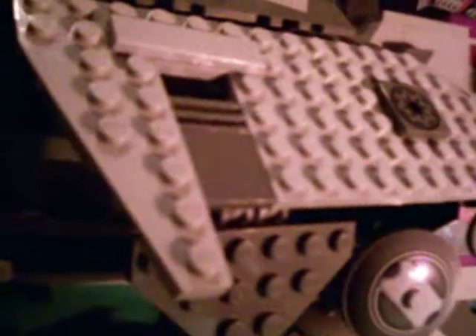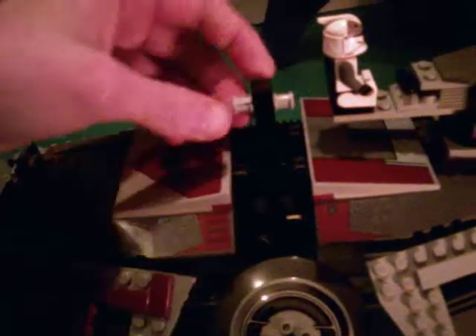My camera's almost dead so I'm going to have to do this review in two parts. But before I do that, let me just show you this other feature. If you look on the bottom, there's this handle that lifts up right here, so you can pick it up and move it. Really nice.